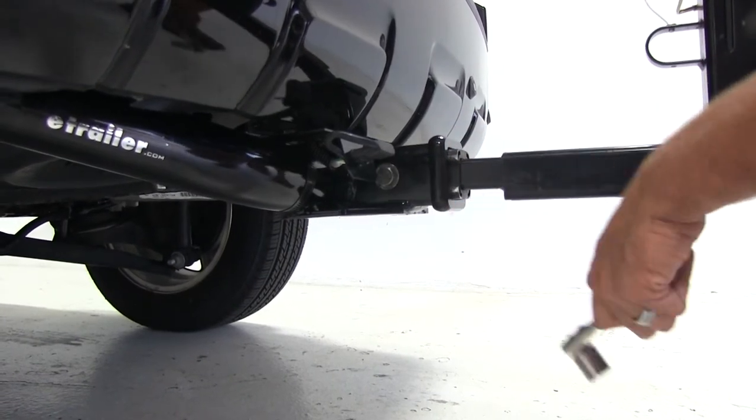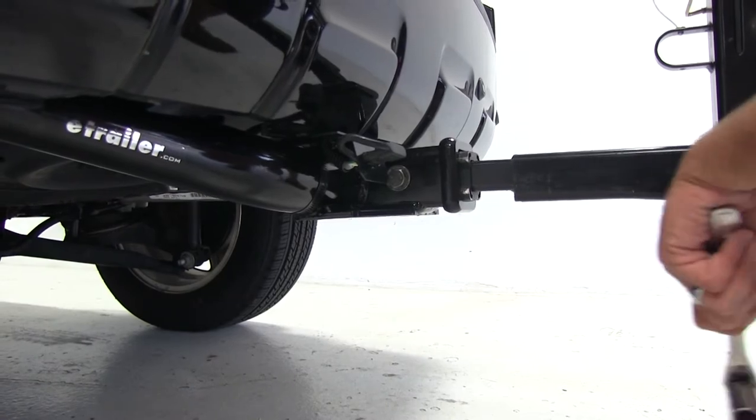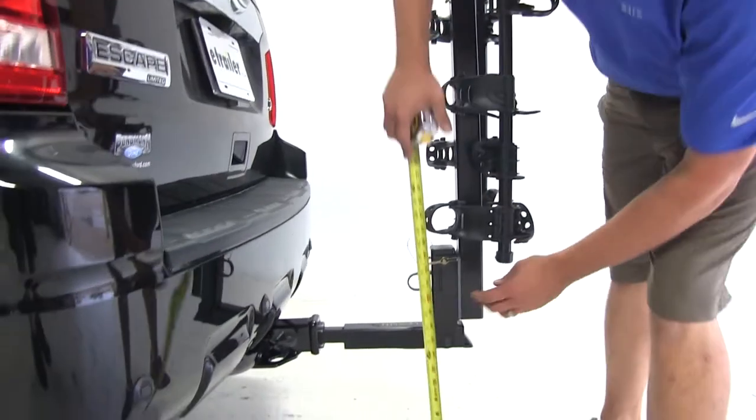As you can see, now that we have that bolt nice and tight, that connection point is not moving with the car. We've got the rack installed.